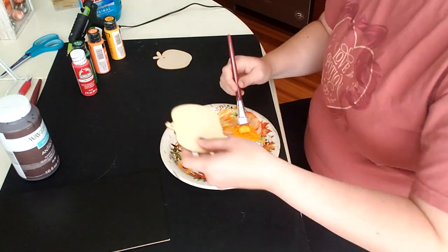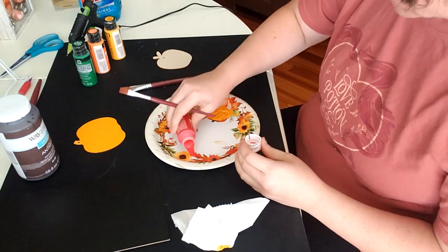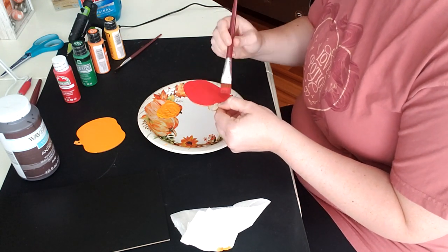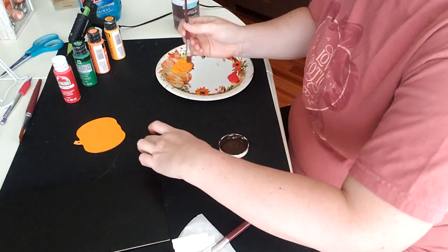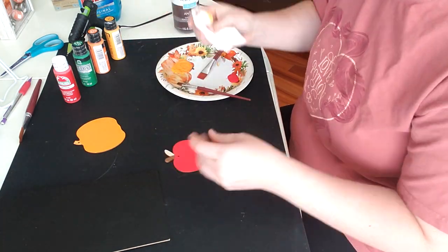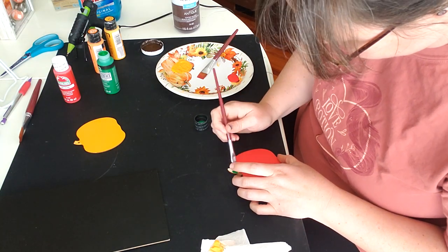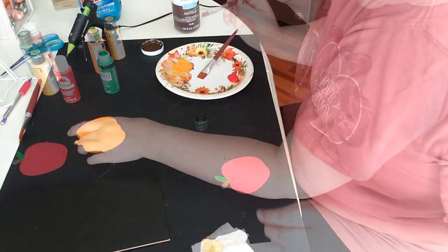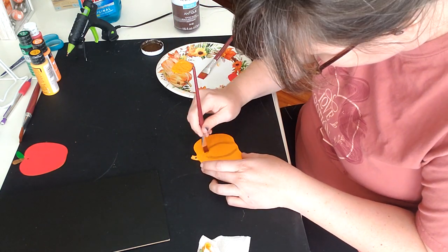I'm just going to paint both the pumpkin and the apple in the colors that I think look best. Here I'm using the Waverly Antiquing Wax to create the ribs of the pumpkin, and I will use a little bit of the yellow color to add some highlights in just a little bit.